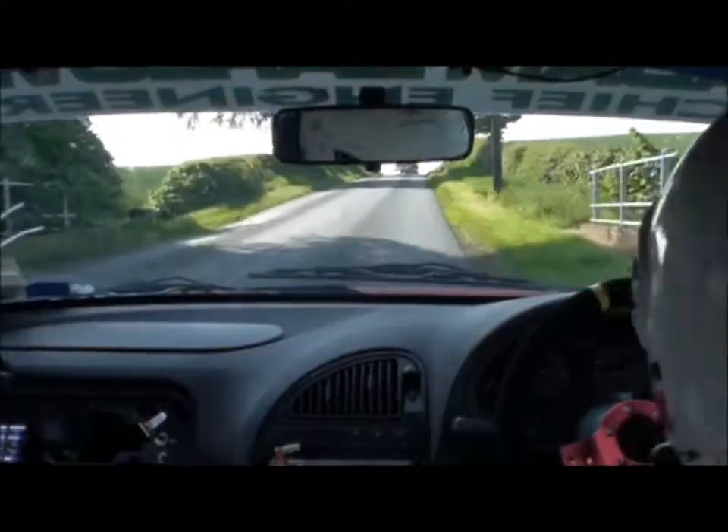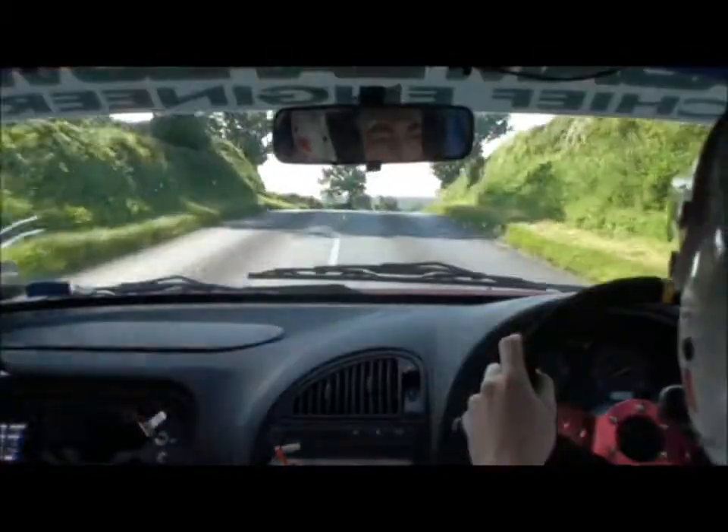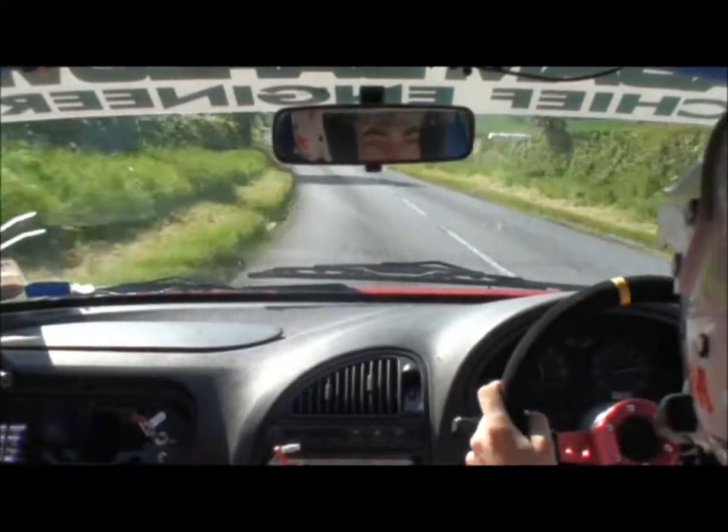Right 1 over crest into left 2 plus, keep it pinned. Right 1 over crest into left 2 plus, 60. Caution, chicane, big jump, keep left, 130.